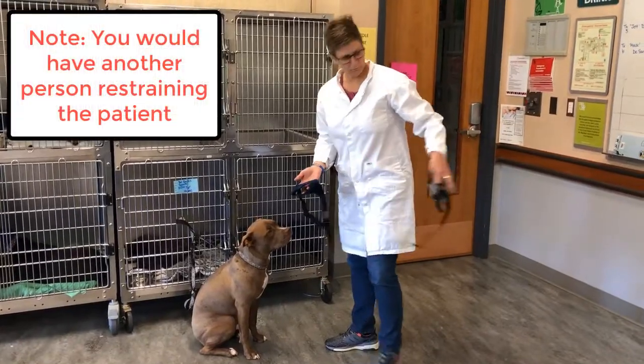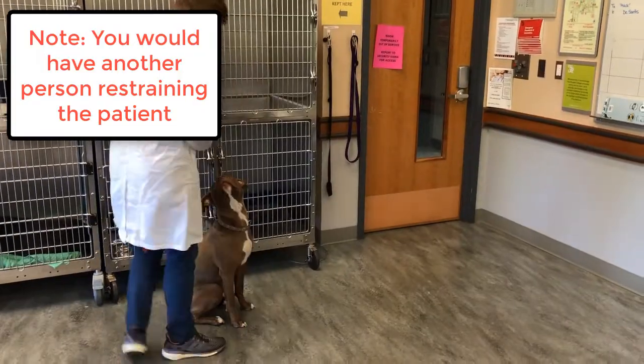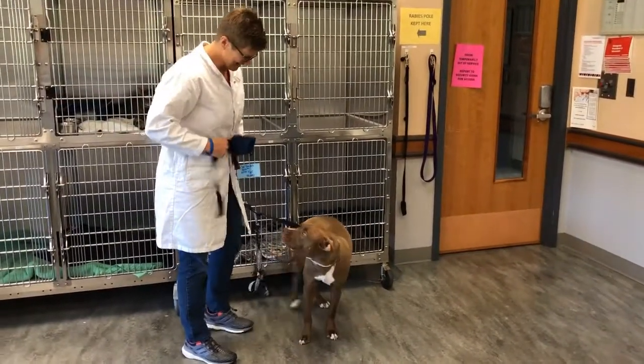If you need to place a muzzle on your patient, the first thing you need to do is choose the most appropriate muzzle for them. Do you need a cage muzzle? Do you need a nylon muzzle, and is it the appropriate size for them?